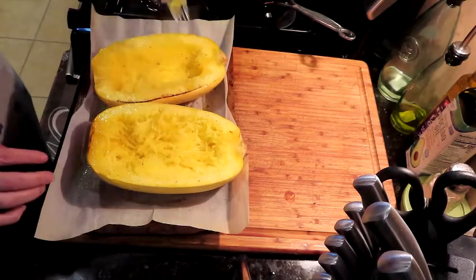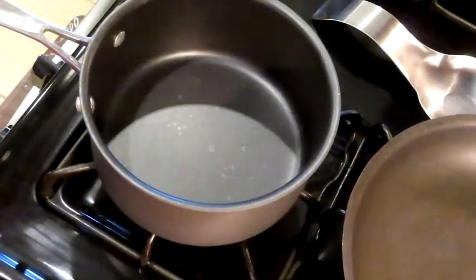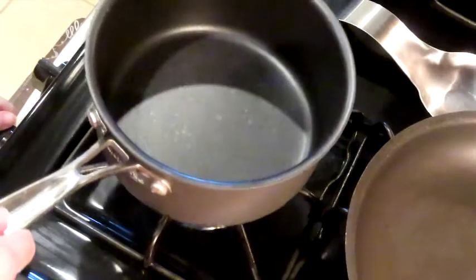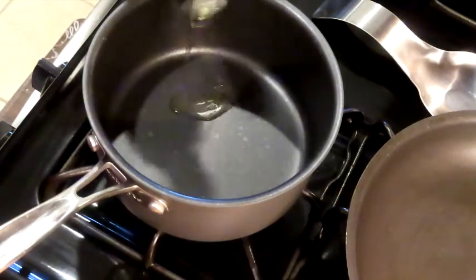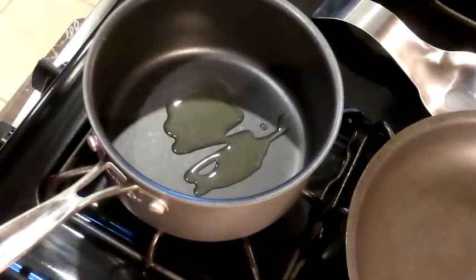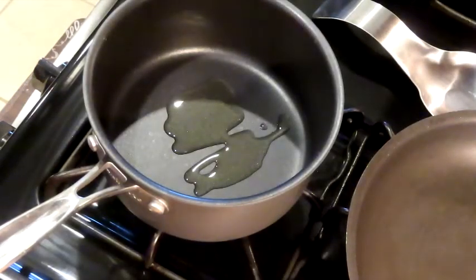Now we're going to work on the sauce. We're just going to use a jar sauce and zhuzh it up — zhuzh, that's a word. We're getting some avocado oil heating up. I'm cheating — I have some frozen already-chopped onions. All I have is a red onion, so we're going to use these. They're frozen so once it gets warm it's going to crackle and pop a little because of the water crystals.